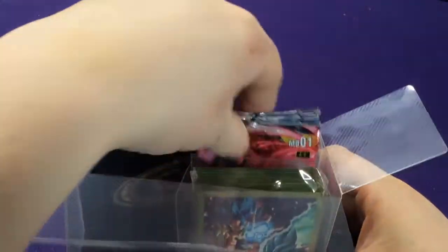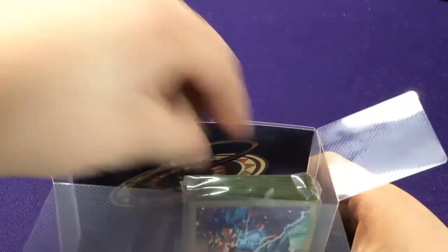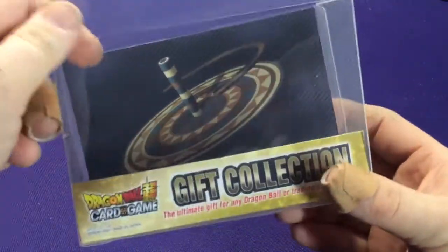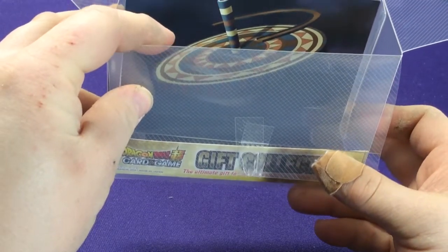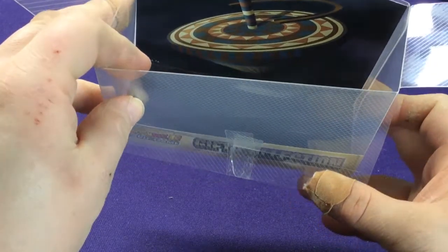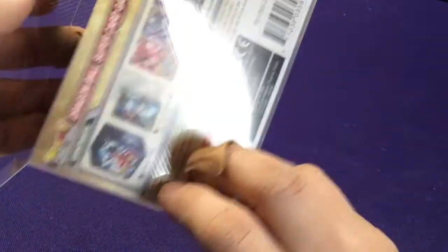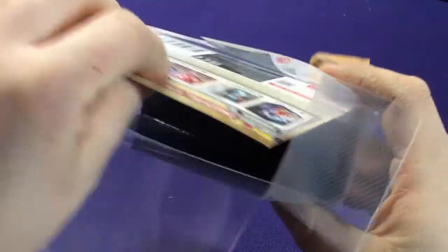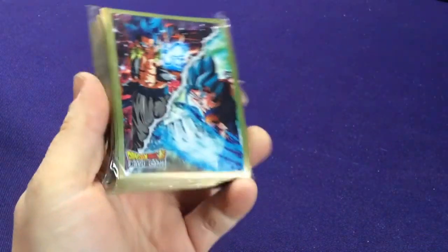It does have its extra little uses. If I pop this out, on the back here we're going to have a little picture of the Tournament of Power Stadium. And that's all there is for that — it would just pop right out if you don't want to use it. All the sleeves are going to be the same, so I'm not going to open them up.